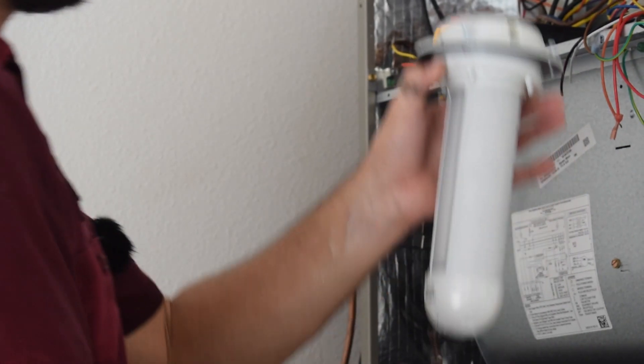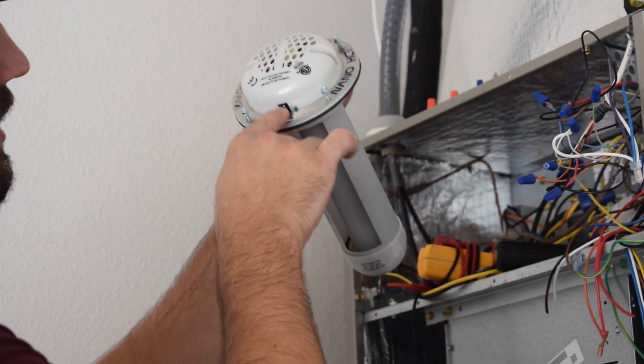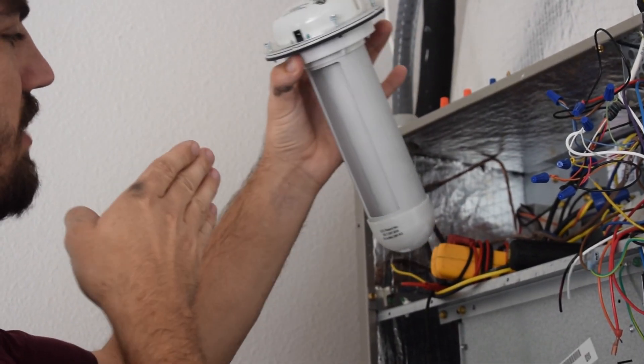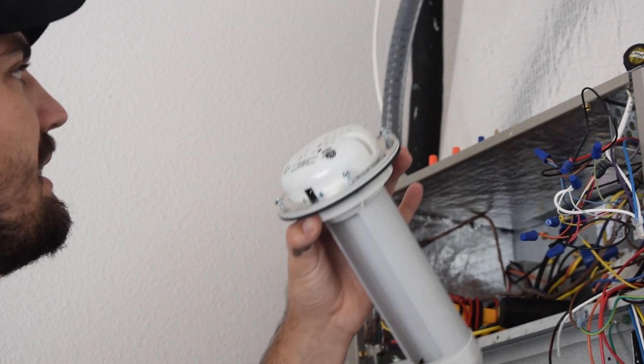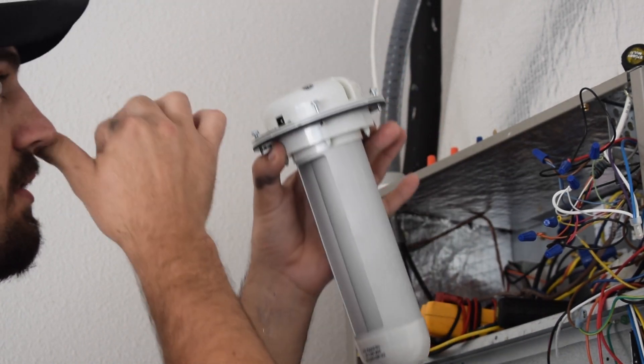So we're going to back out the screws here. The power plug is on the bottom portion. The airflow needs to be going through the Nano. You back out the screws so that way it can be set in place, and at that point you can re-secure the screws.